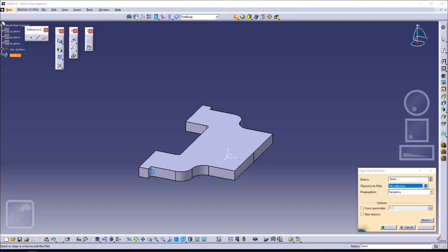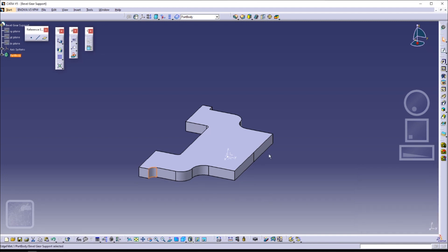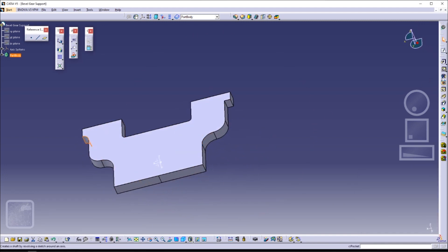To do the edge fillet, just click on the edge fillet icon, and then click on the edge that you want to fillet.